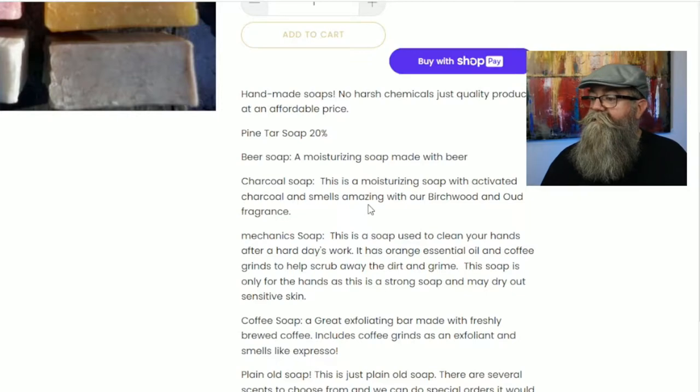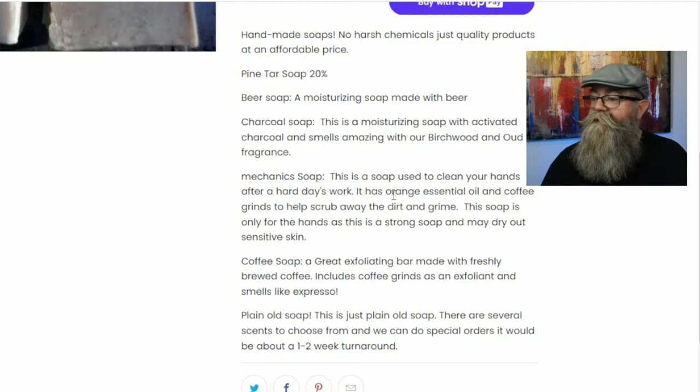The charcoal soap smells amazing with a birchwood and oud fragrance. Then there's a mechanic soap — this soap is used to clean your hands after a hard day's work. It has orange essential oils and coffee grinds to help scrub away dirt and grime.